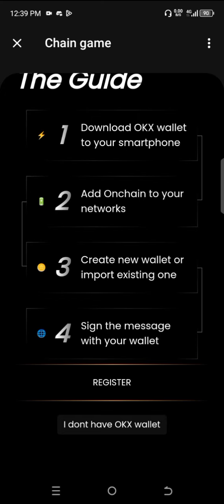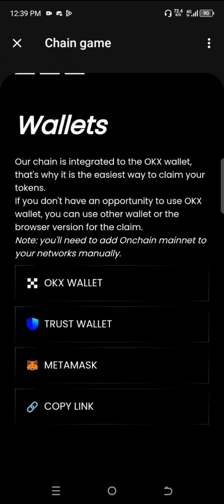You can click on register, or if you don't have an OKX wallet you can click on 'I don't have an OKX wallet' and click on Trust Wallet.